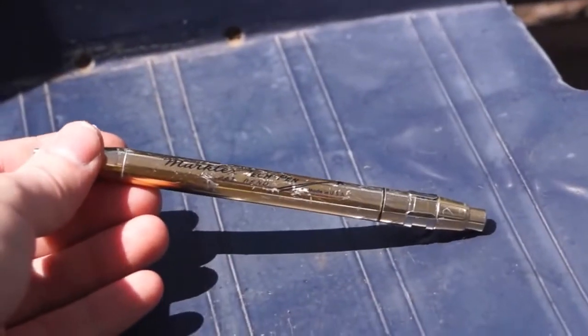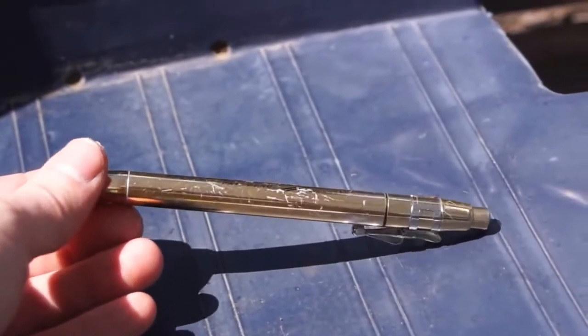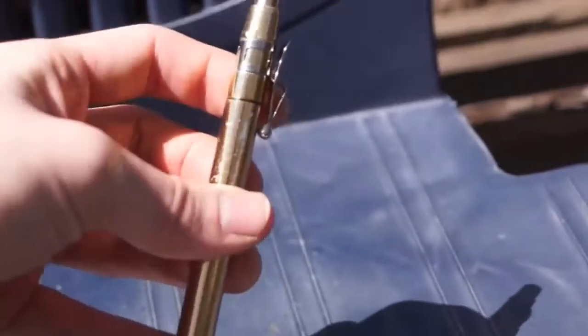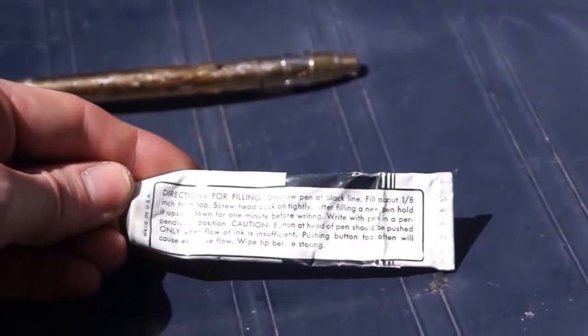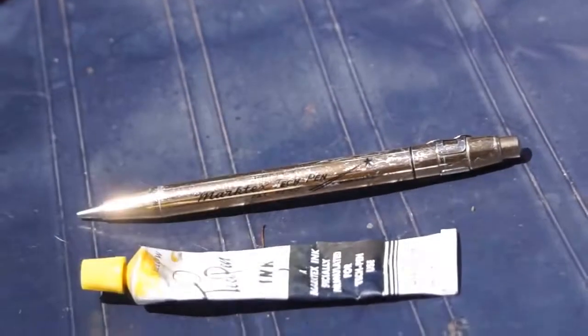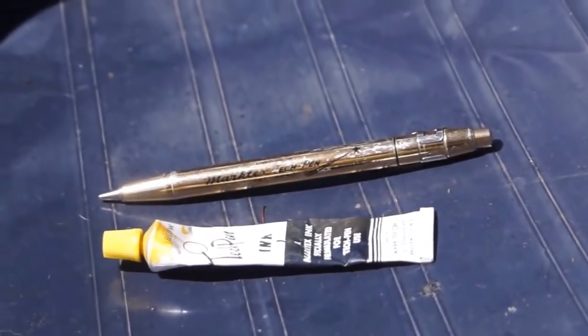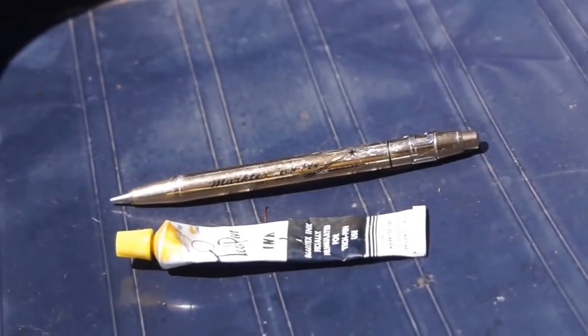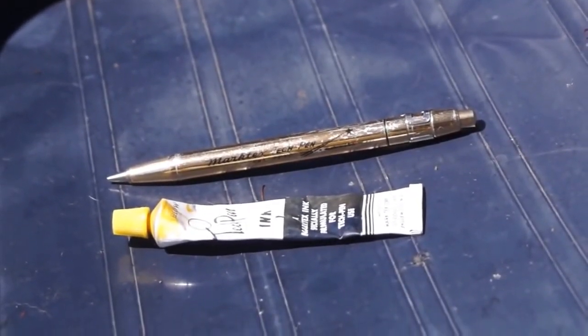I don't know if it shows up on the camera but it has a little starburst there. It's just really cool. Made in the USA. Here's the directions. I'm just going to let this bake out in the sun and see if I can soften it up and open it up. But any ideas of how I can get this thing open, cleaned up, or working again?